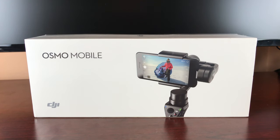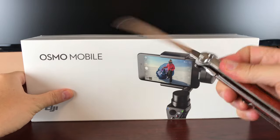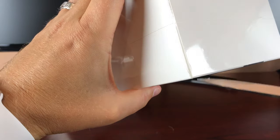Hey, what's going on everybody, Coach CWC coming at you with another exciting video. Today I'm bringing you the DJI Osmo Mobile unboxing. Let's get into it with my handy dandy Italian toothpick knife. I'll list all the specs on screen.